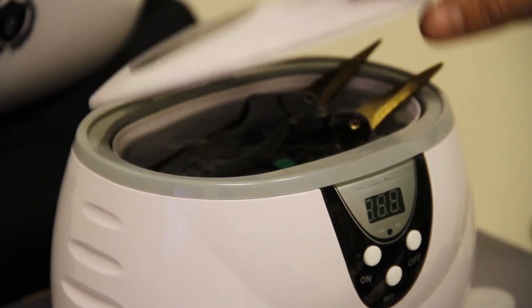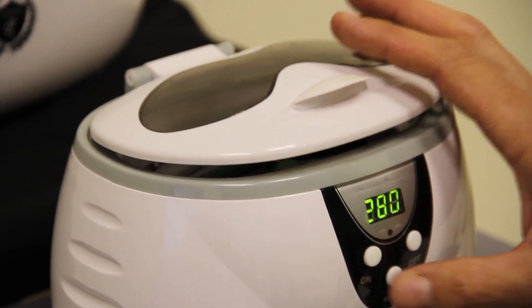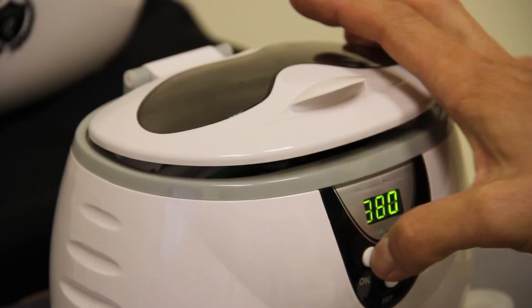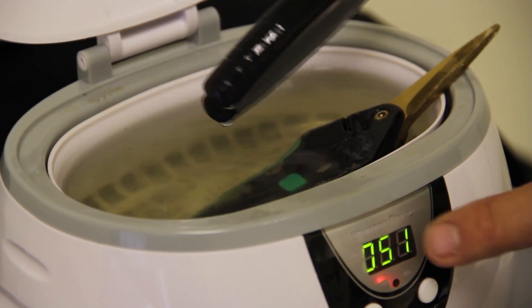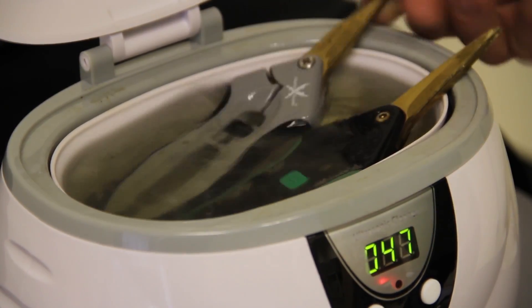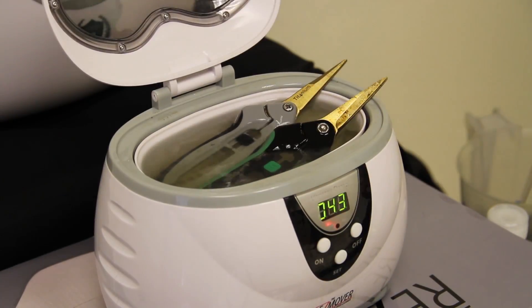Set it for a timer of 380 seconds. We're going to go ahead and run that cycle. We're going to run this for about 330 seconds here, and pulling them out just to show you that they're almost clean. A couple little specks left on there and the scissors are almost clean.